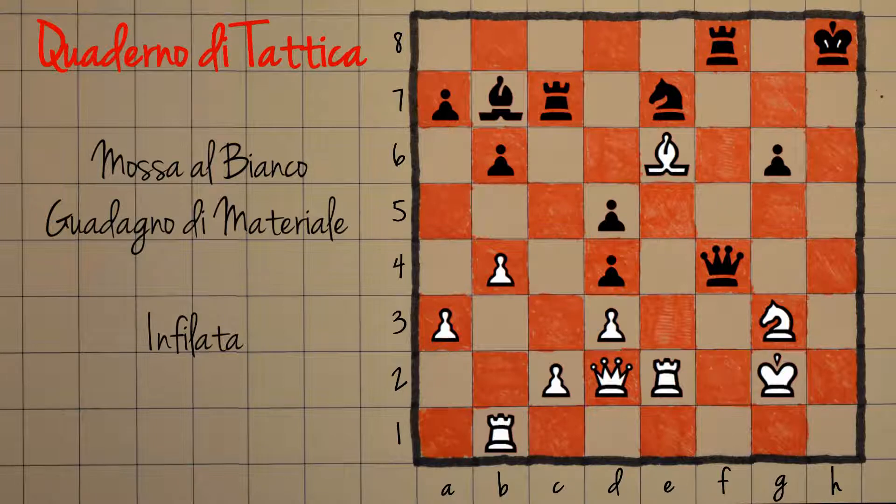L'altro fondamento di tattica è la mossa intermedia: il bianco farà una mossa nella combinazione che magari non è prevista dal nero, permettendogli di guadagnare un tempo o qualcosa del genere, facendogli alla fine guadagnare materiale.